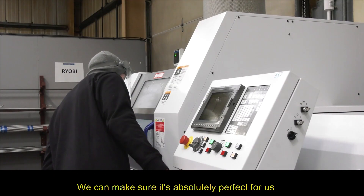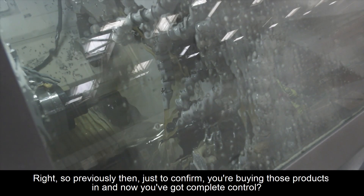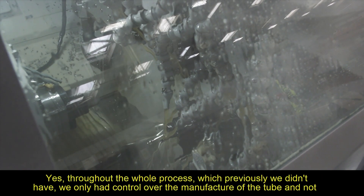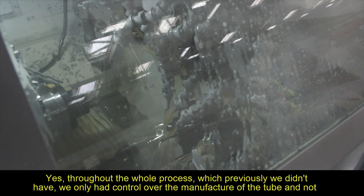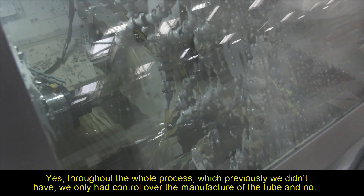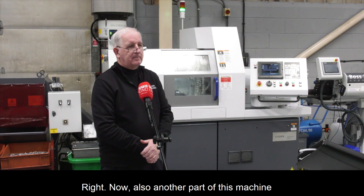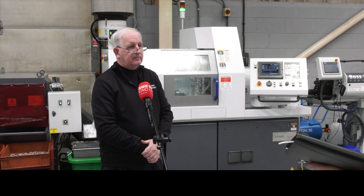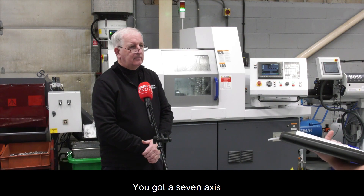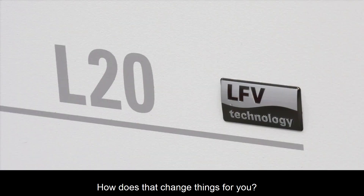We can make sure it's absolutely perfect for us. Previously you were buying those products in — now you've got complete control? Yes, throughout the whole process, which previously we didn't have. We only had control over the manufacture of the tube and not the manufacture of the components that went onto the tube. Now, this machine also has the bar feed, seven axes including indexable B, and the LFV — how has that changed things for you?